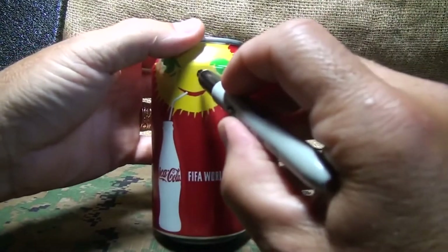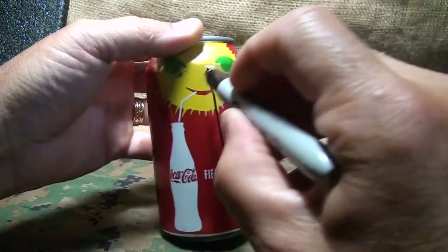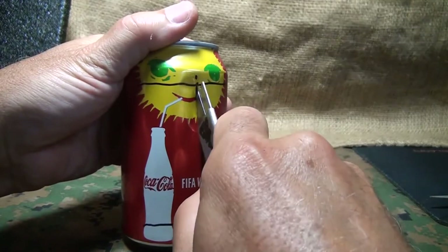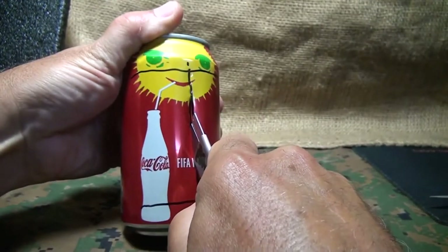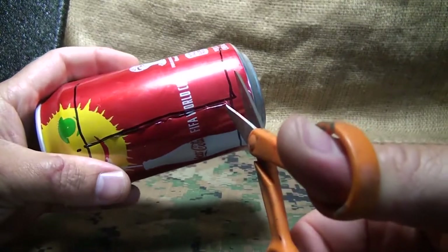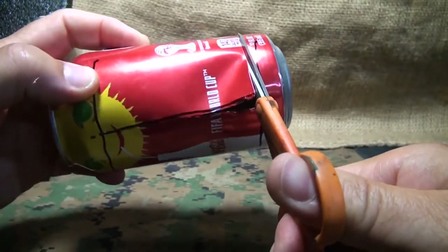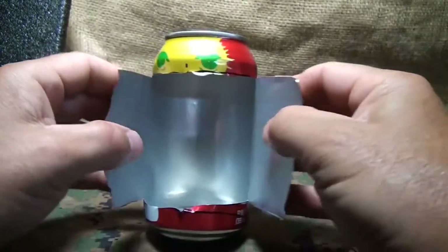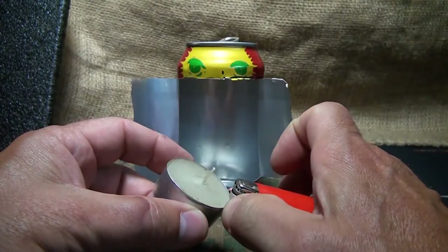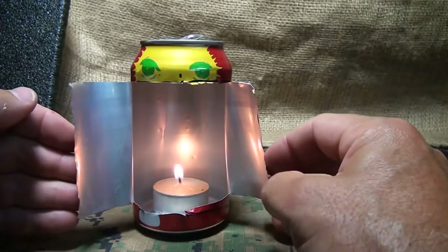Another super easy project is to just take a can, draw a line right down the center, and make a big capital I. Then you take a razor — it doesn't have to be precise, it just gives you some guidelines. Once you cut down the center, take a little small pair of scissors. Open up your little wings, fold them back. Take your small tea light candle and set that in the bottom of your can. And you have a little reflector.